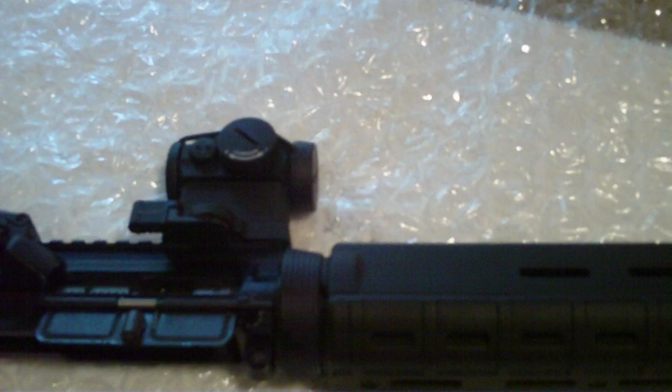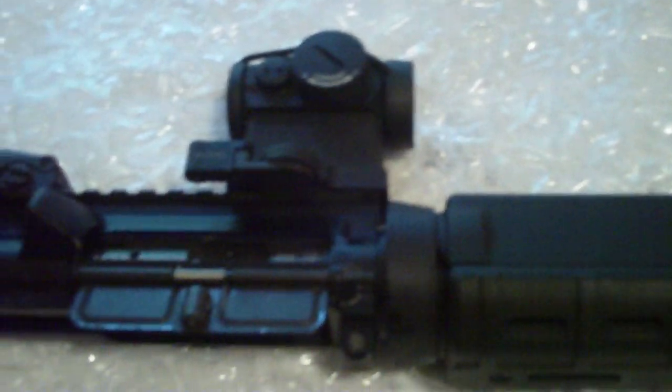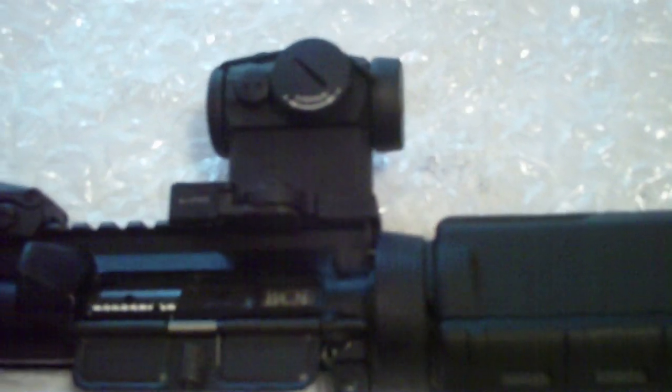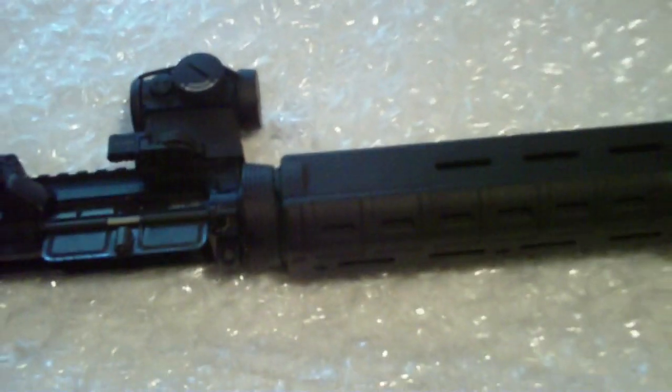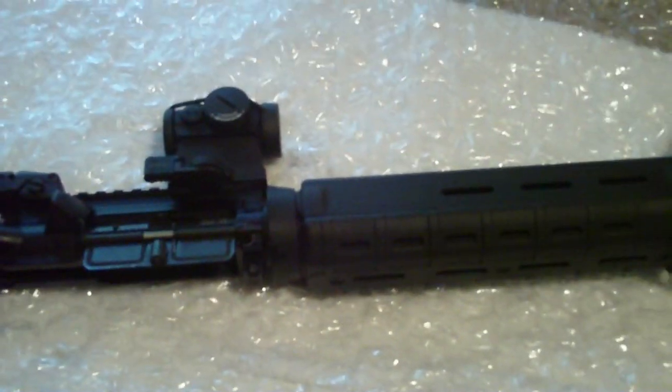The bolt was dirty, but speaking of the bolt — the bolt is a Bravo Company manufactured bolt. So this whole upper is complete mil-spec. My lower should be coming in this week on Friday, so I should be looking at a complete rifle by Friday.